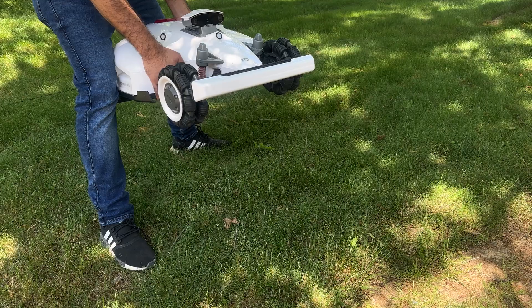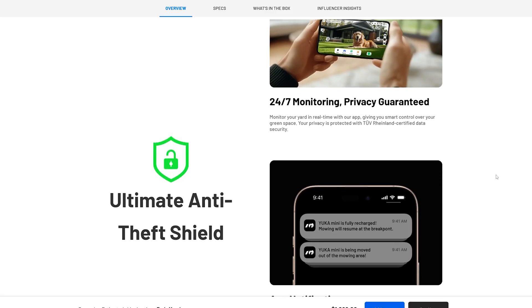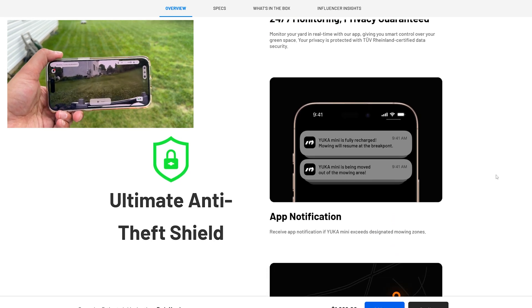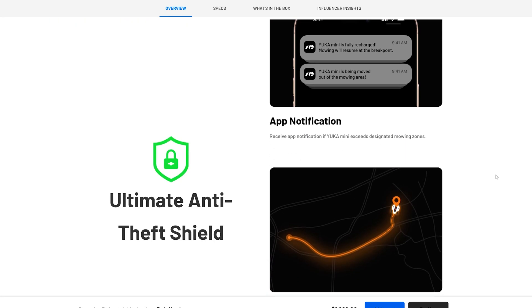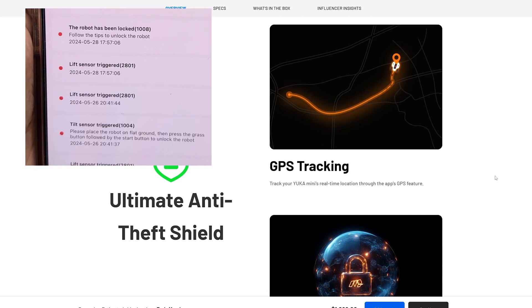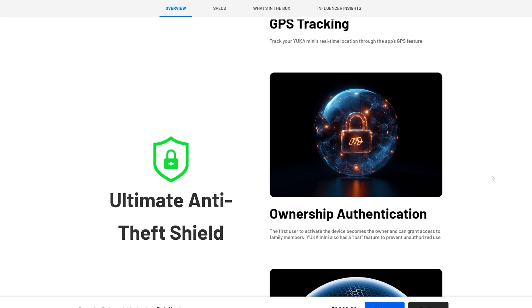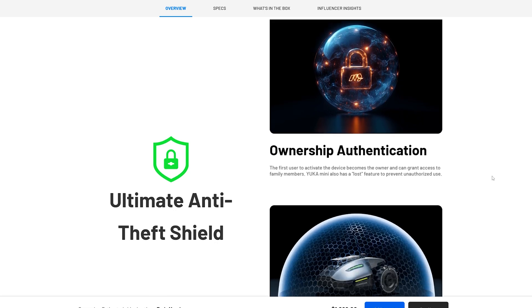Let's talk about security. The Yucca Mini comes equipped with GPS tracking and geofencing capabilities. If someone tries to move it outside of your designated area, you'll get an alert on your phone, and the mower can be tracked in real time. Plus, there is ownership authentication, which ensures that only you can operate your device. It's a reassuring feature, especially if you're worried about theft.